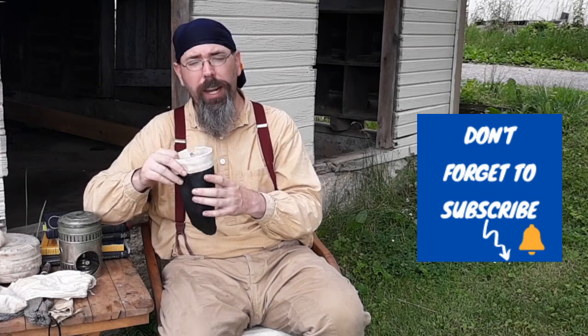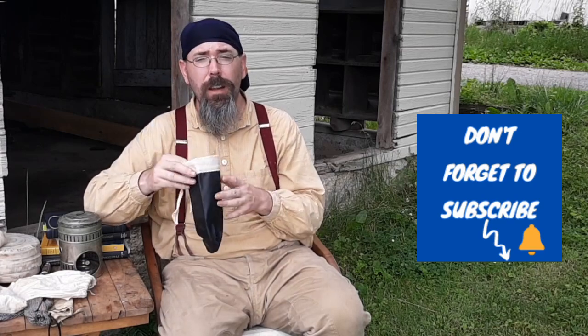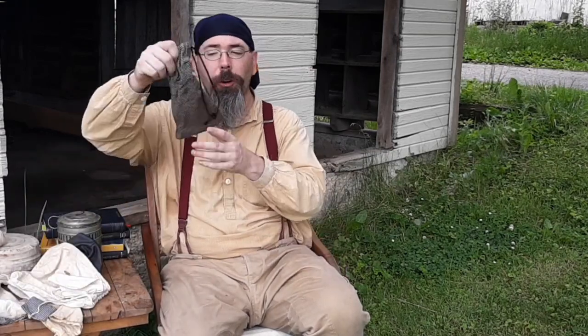Contemporary campers use dry sacks. Back then they had poke sacks and other types of sacks, maybe made from oil cloth — which is really just a painted cloth to keep most of the moisture out. Is it waterproof? No, it's water resistant. Historically speaking, this would be in your kit. I would suggest that you make them and get creative with them. You can literally make them out of any material — you can take an old shirt, cut it, and make yourself some poke sacks.